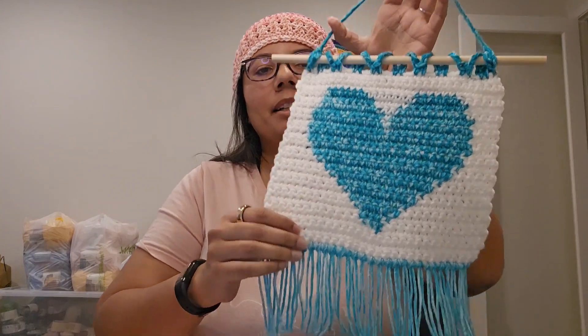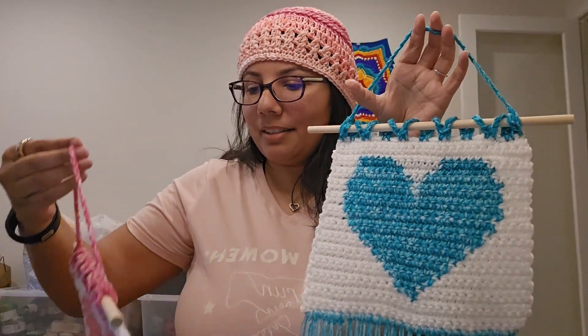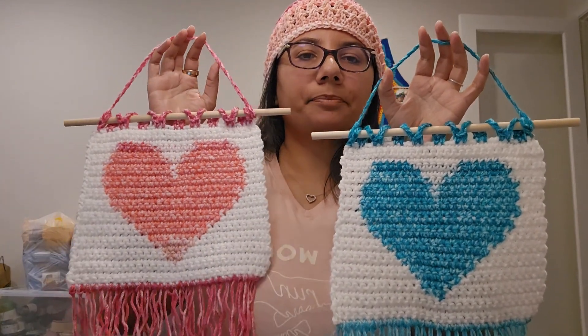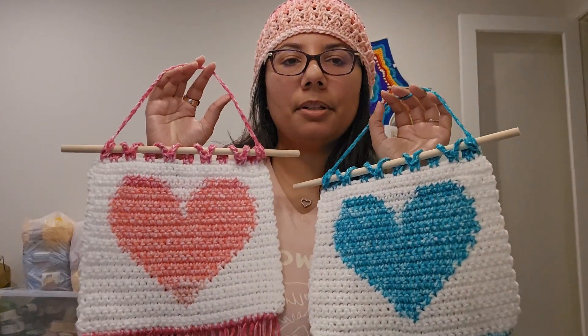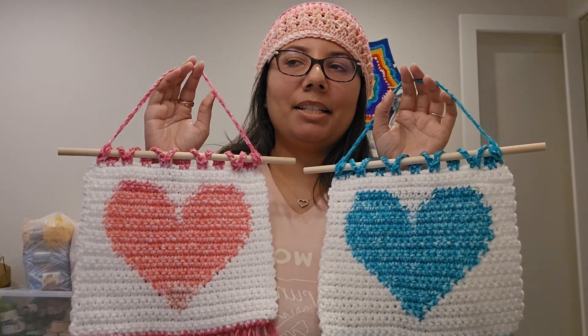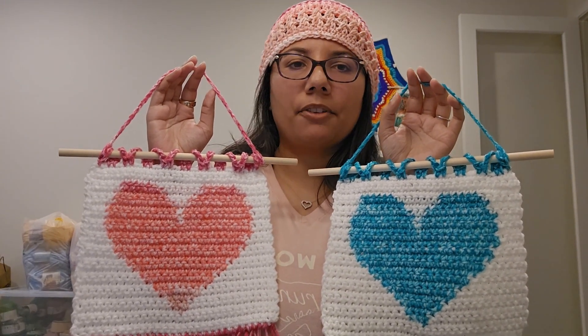Both are made with the exact same pattern. I would say if you sat down to make one in one go, it would take you less than two hours for sure.